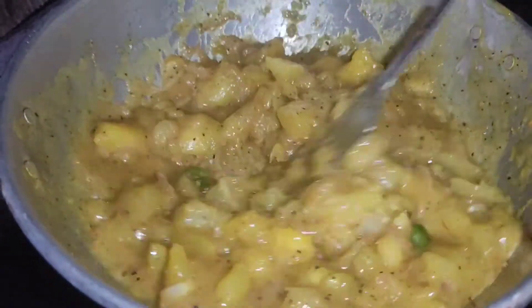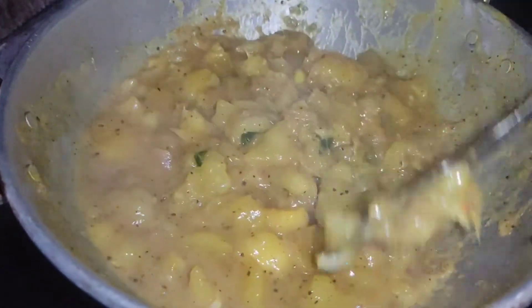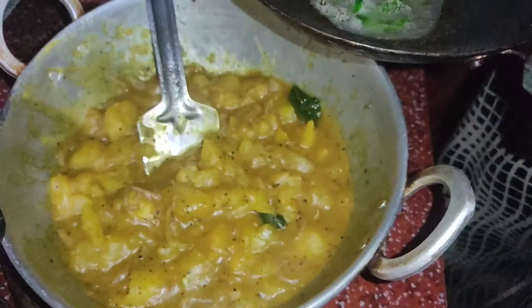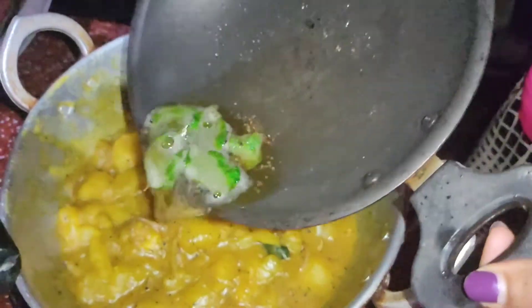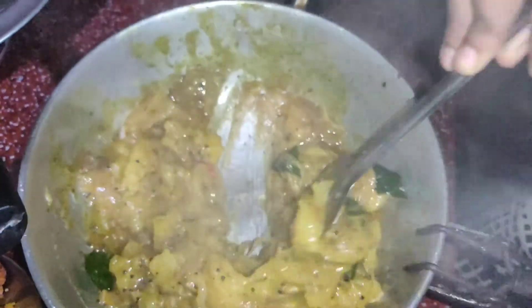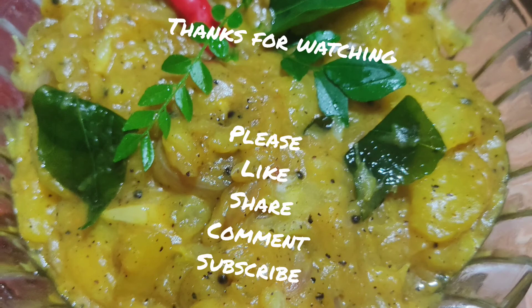Let's put a cup in the cup and put a cup in the cup. If we add the rest of the ingredients we will use the most, and we will use that to prepare this. As we talked about, we will be ready for 2 cups of masala.